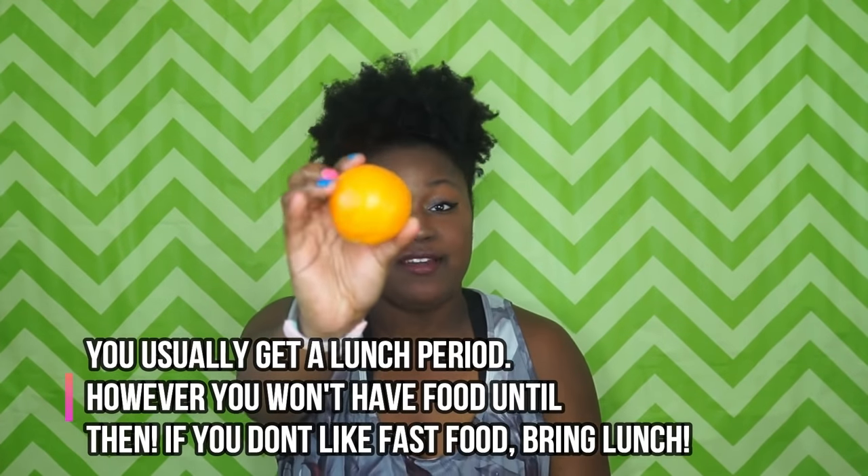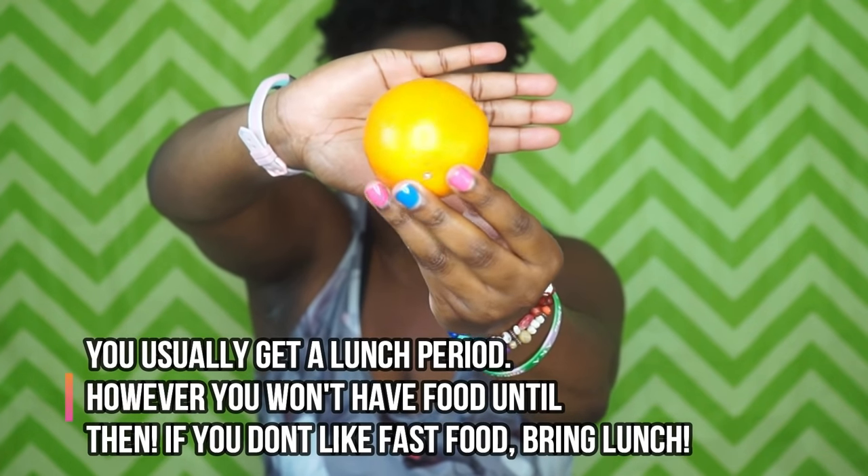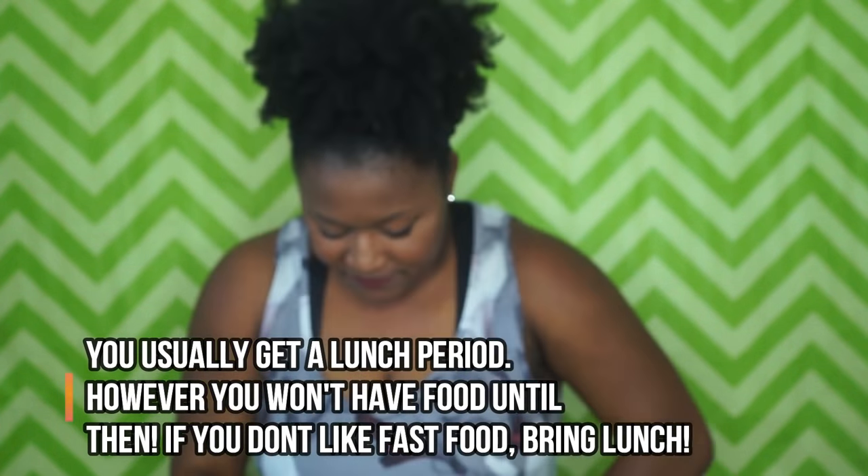The most important one of all: bring snacks with you. Oranges are a great thing — they help keep up your energy. I highly suggest oranges or apple slices; those are always great for keeping you energized.